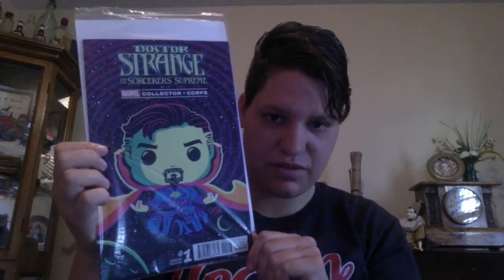And then we have the comic. Oh, that is really cool! I love the colors on that. Dr. Strange and the Sorcerer Supreme, Variant Edition number one. That is really cool. I love the artwork on that, and the colors are really cool — the neon colors in that.